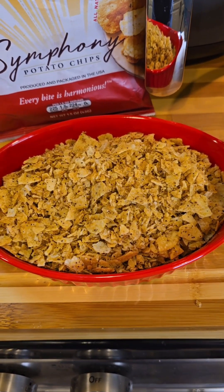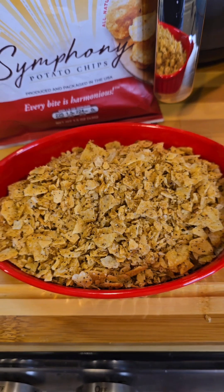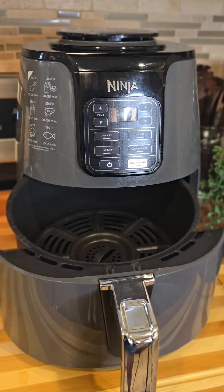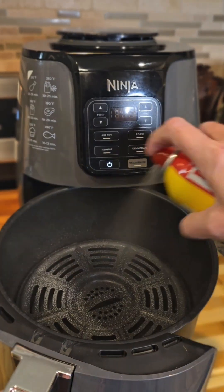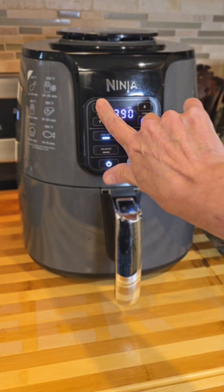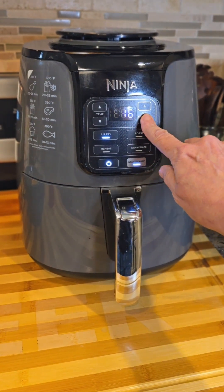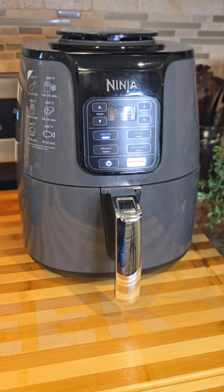Put chips in a plastic bag and pulverize them so they look like breadcrumbs. This is about two cups of your Symphony chips crushed — I tried to make them bread crumb-y, they're more bread crusty, but it's going to work. Get your air fryer ready. I don't have liners but we can spray and coat it. It's got to be on 400 for 13 minutes.